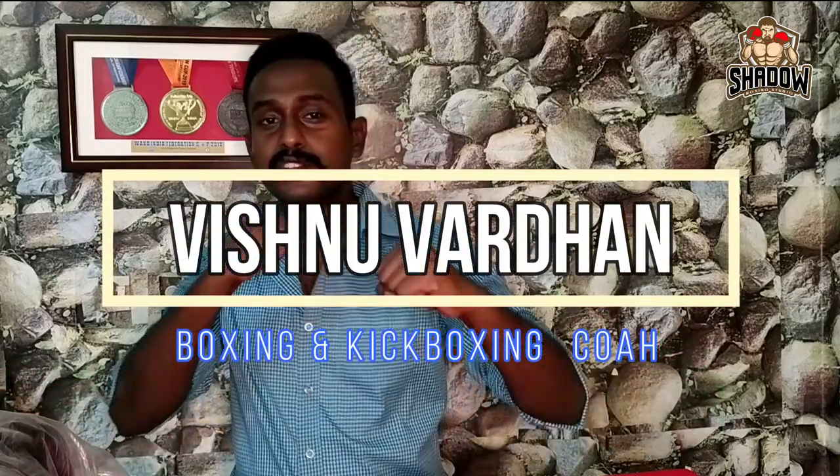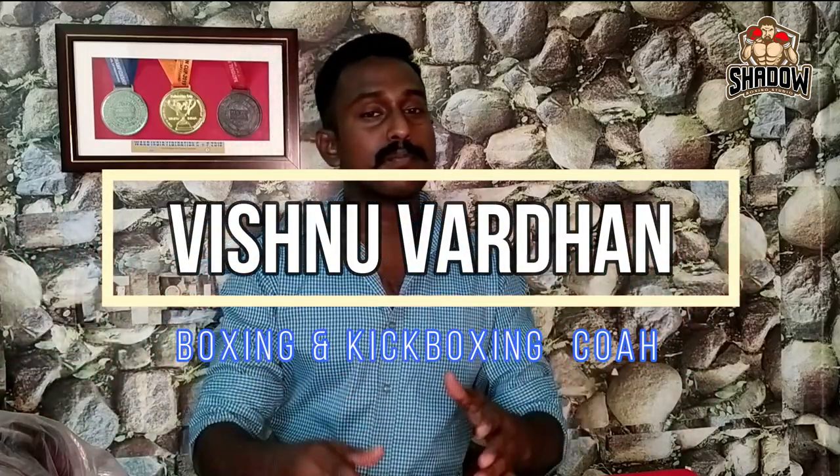Hi, hello everyone! Welcome back to our channel Shadow Boxing Studio. If you are visiting our channel for the first time, subscribe, click the bell icon, and click the video. If you like the video, please like and comment.